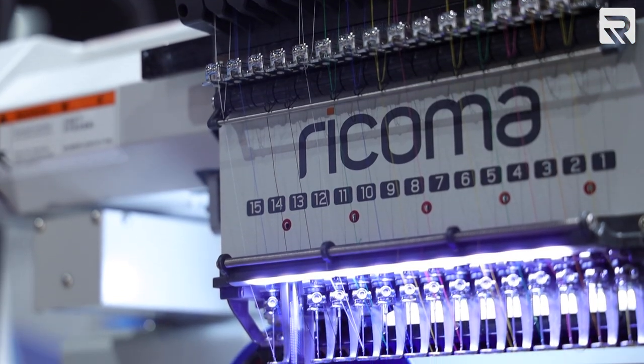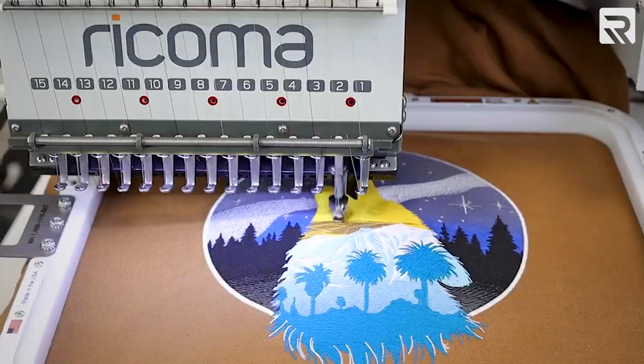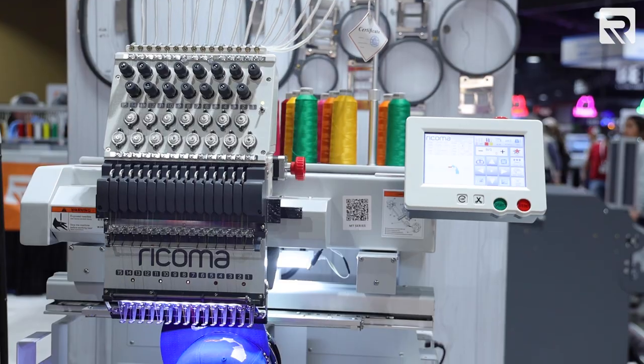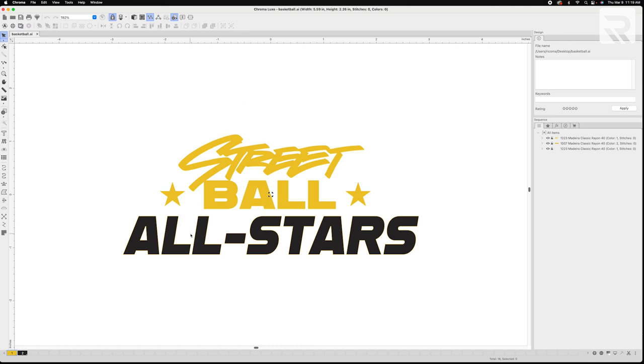I'll also be using the MT-150 15-needle commercial embroidery machine, which is perfect for tackling a variety of embroidery projects and multicolored designs. Now that we have all our materials, it's time to digitize our design. Currently it's at 5.59 inches by 2.25 inches, which will already fit perfectly onto one of the leather panels on my basketball, so I'll go ahead and leave that alone.